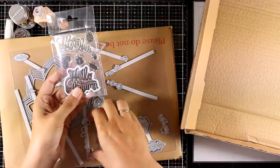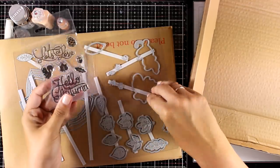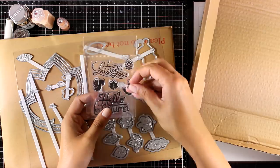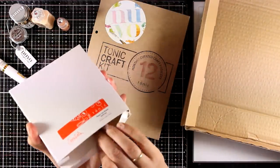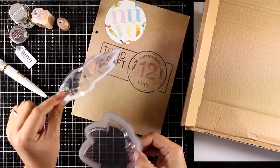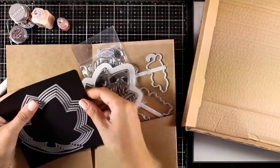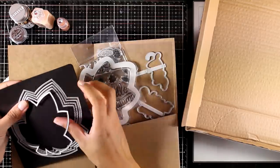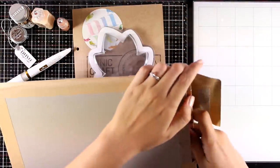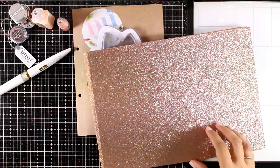I realized that two of those dies actually cut out the sentiments from the stamp set — I absolutely love this. There are also dies that cut out all those tiny little images in the stamps, like the squirrel, the pine cone, the acorn, and the leaf. There is also a fun box inside where you can find plastic pouches in the shape of the leaf dies that you can use to create your shaker cards. Tonic Studios will also sell plastic pouches in this shape separately, so you can use your dies again and again.